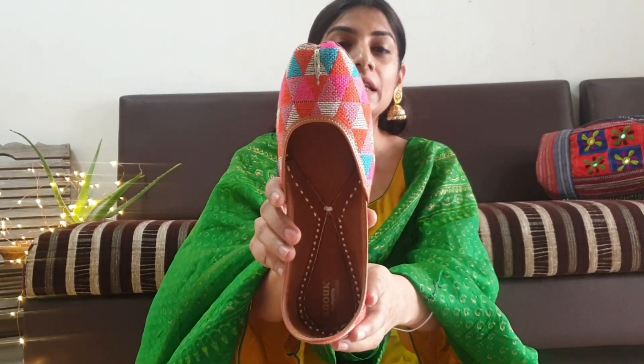Now this is one of my favorite beauties, and I'll tell you why I love it — can you see the colors in this? It has such a pretty color combination. The second thing is I can wear this with multiple suits, and that is the best thing about this one.